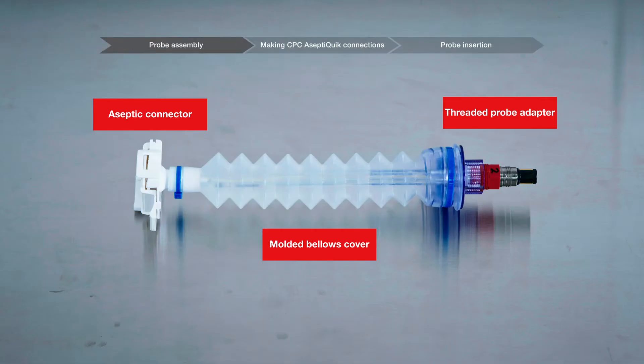The probe assembly is an innovative design to package user-supplied pH and dissolved oxygen or DO probes for sterilization, and to aseptically connect them to the BPC. The probe assembly includes an aseptic connector, molded bellows cover, and threaded probe adapter.